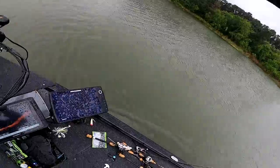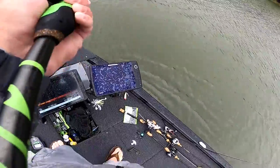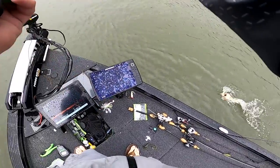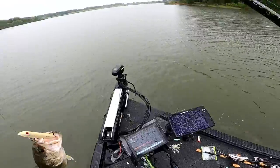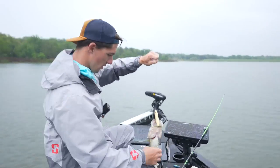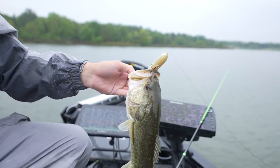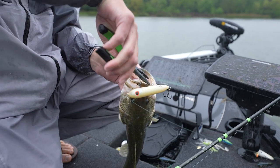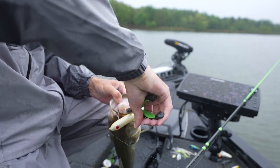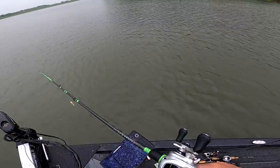Another nice one — ate it on the pause. Not too big, probably around two pounds. So cool getting size today. He ate it right on the point, came on the pause. I think the key is to move this bait fast — I wasn't moving fast enough earlier. Now that I've picked up the speed they're reacting better. Nice little two pounder.